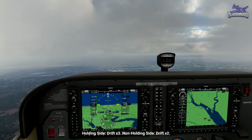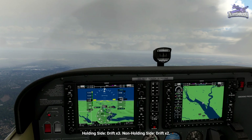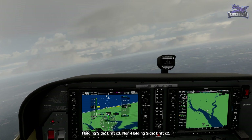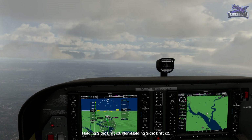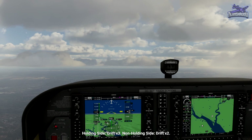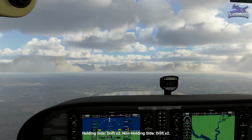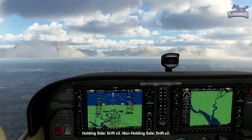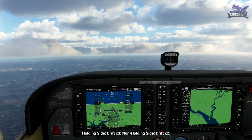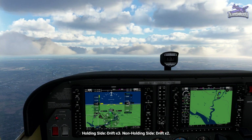To fly the outbound leg of a hold we need to account for wind drift. If the wind is coming from the holding side — from the right in this example — we would apply triple the drift to the outbound leg. If there's a crosswind of 10 knots and we're flying at 60 knots, it would cause 10 degrees of drift. The faster you go, the less drift angle you get; the same 10-knot crosswind at 120 knots would only give five degrees of drift. If the wind is coming from the non-holding side — the left in this example — we apply double the drift. Flying at around 120 knots with a light five-knot wind from the west means we'll apply five degrees to our 210 outbound leg, making our outbound heading 215.